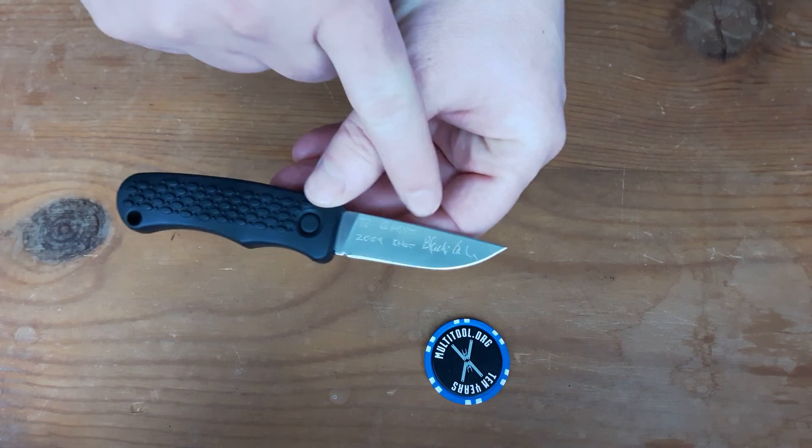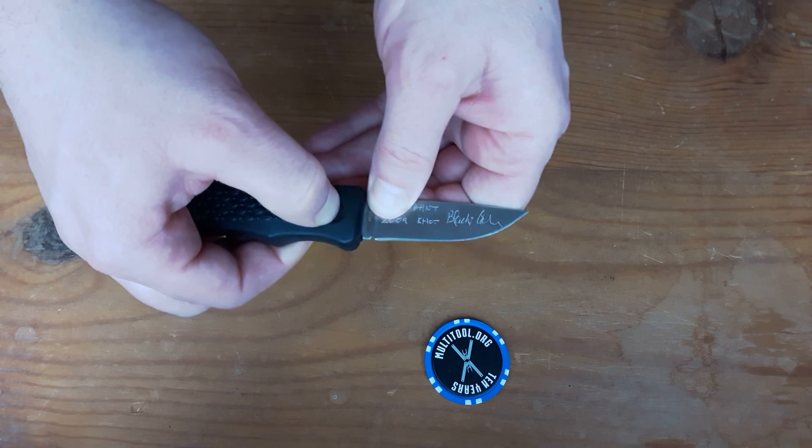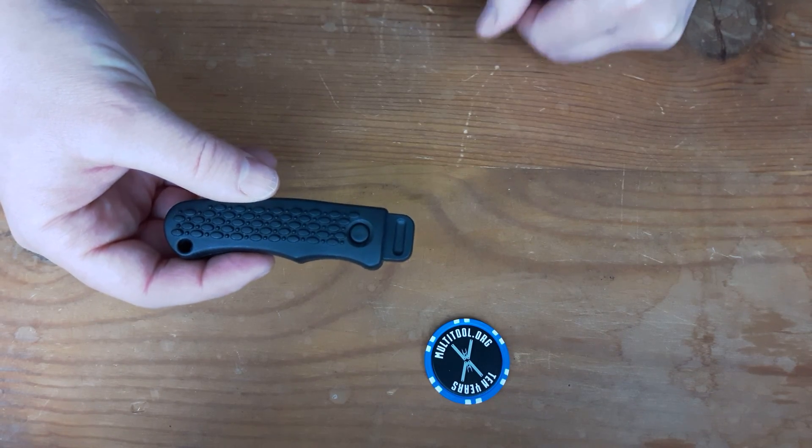As you can see he autographed it for me, which was great. To return it you just press the button, pull the blade out, slide it back in, and there you go — it's all locked up.